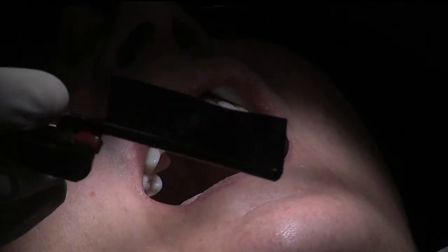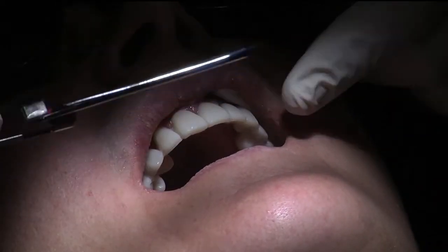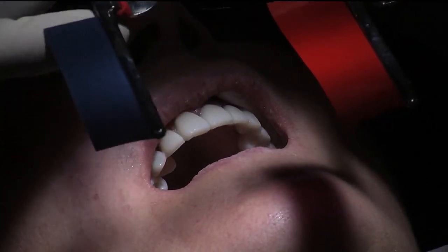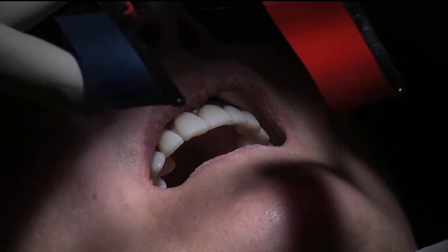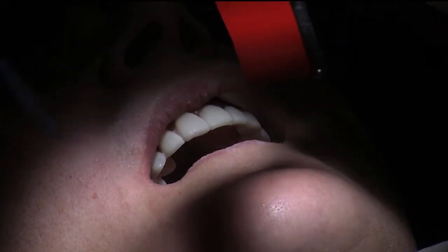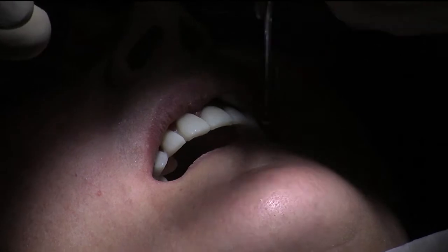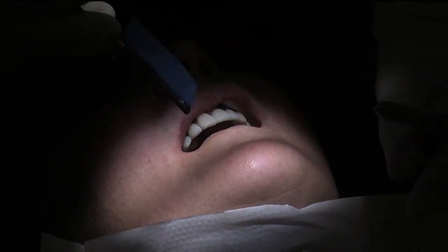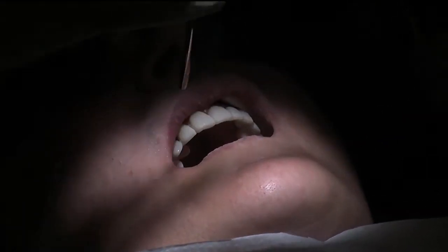I'm going to start checking your occlusion, having made some minor aesthetic changes. I'm going to use two articulating papers. One is this thick blue one, which is a Bausch 100 micron thick paper — it has something called transculase bonding agent in there. The second one is a thin red one, about 8 to 10 microns thick. It's a very clever system called the two-phase articulation system.